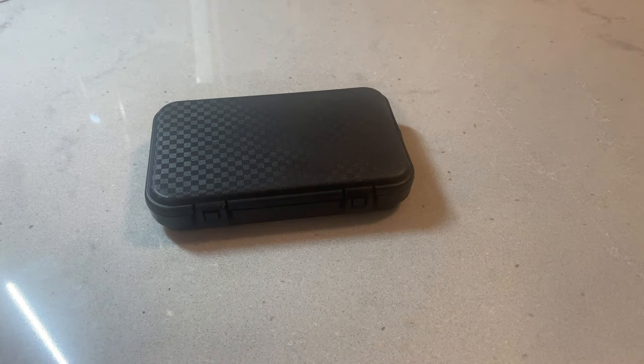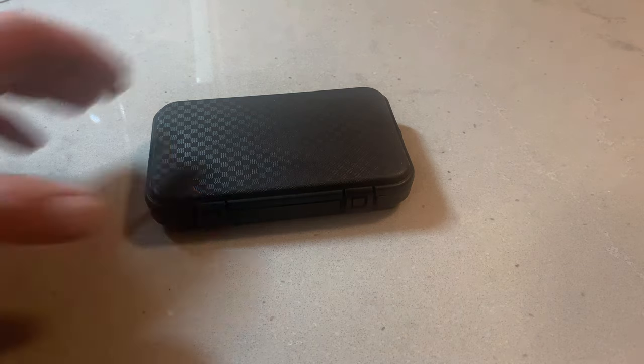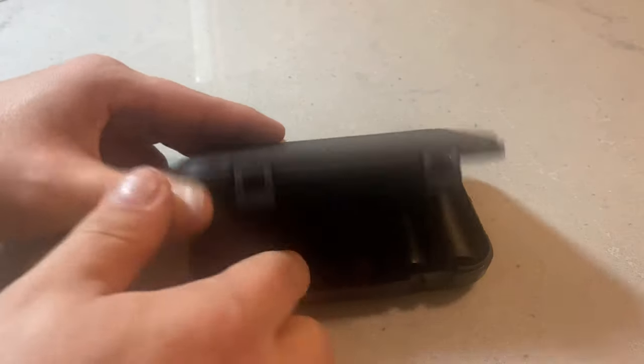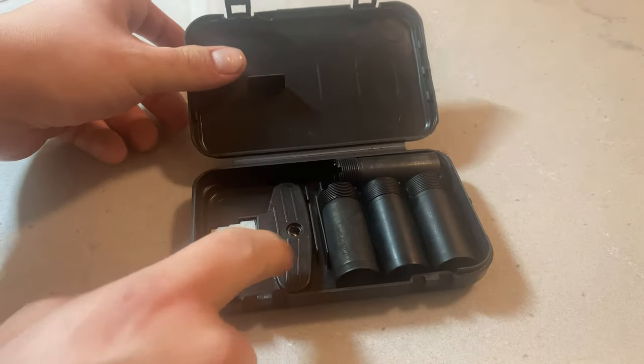Hey guys, I got a comment on another video asking about the chokes for this shotgun, so I just wanted to give a quick video overview of the chokes — the differences in them, how you can tell the differences, and what you would use each choke for. Let's go ahead and get started. All your chokes are going to come in a little carry case like this.